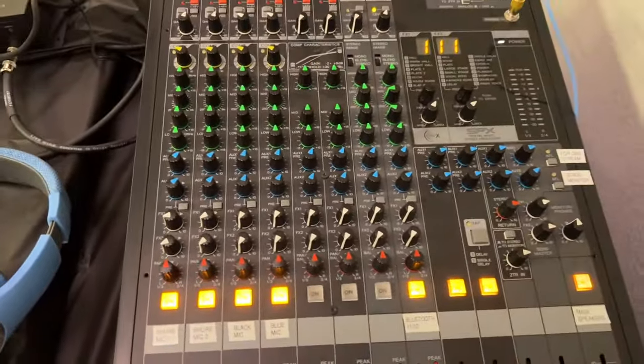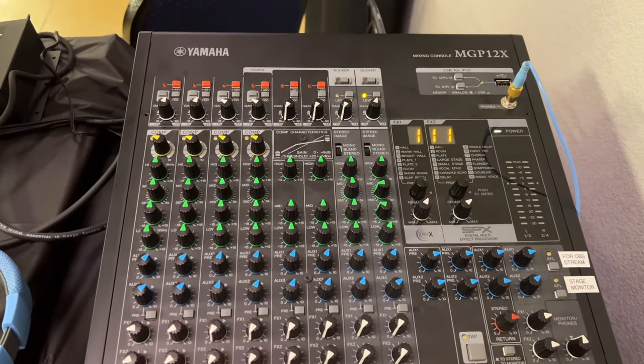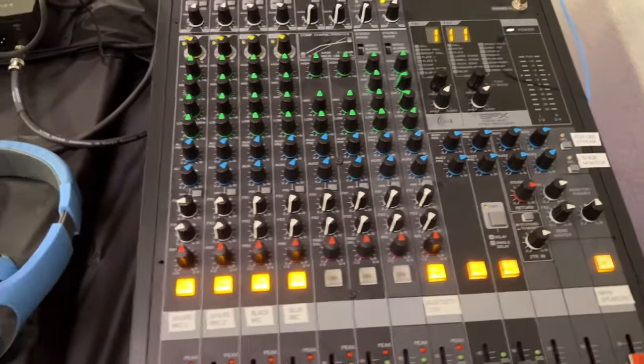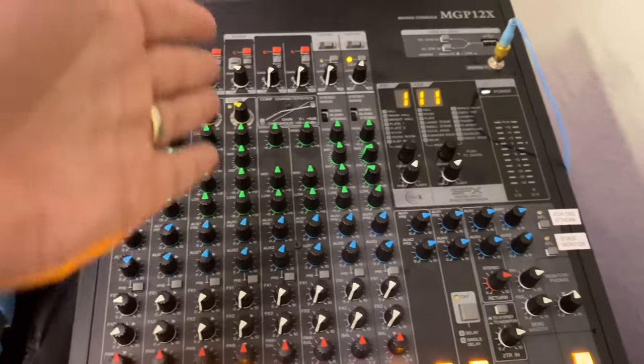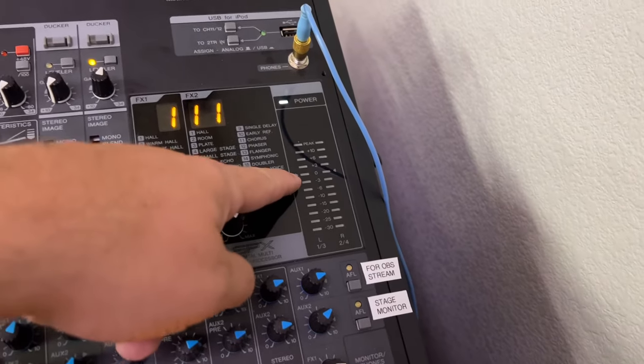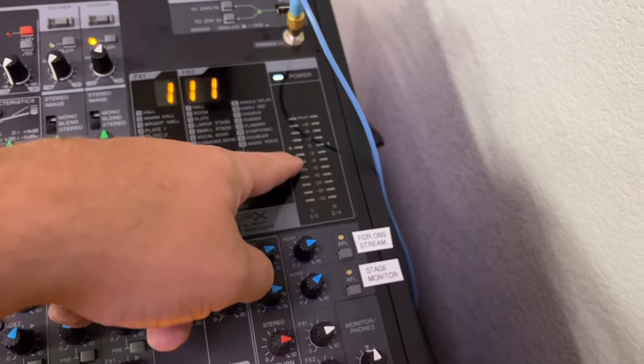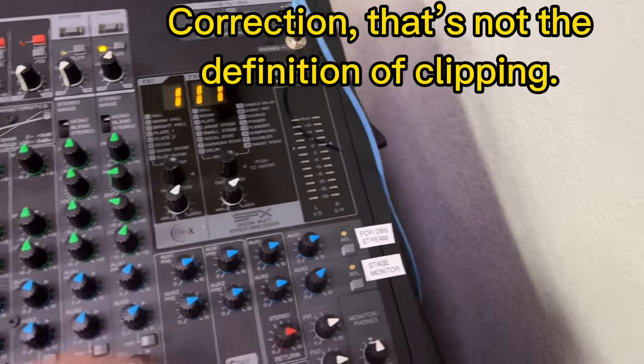When it comes to sound equipment, the main goal is to get all the signals from all the channels to come in with a decent line level. You want them to average around zero on the meter. Most of the time they'll be below that. If they go above, that's called clipping and that's not good.